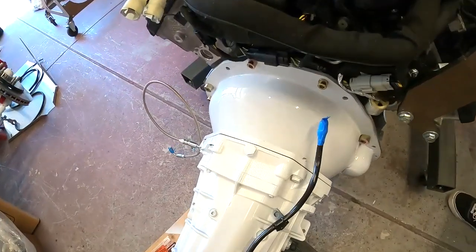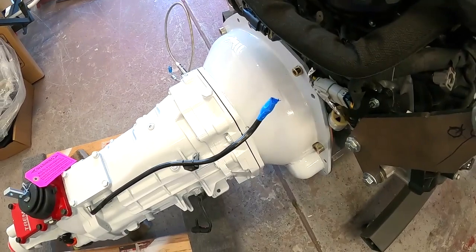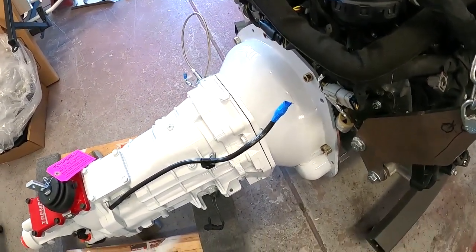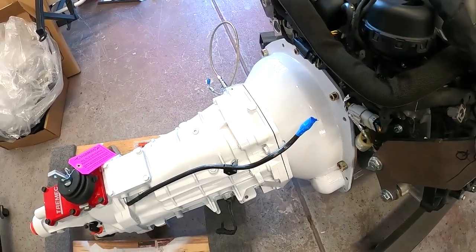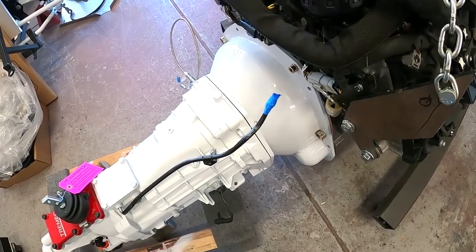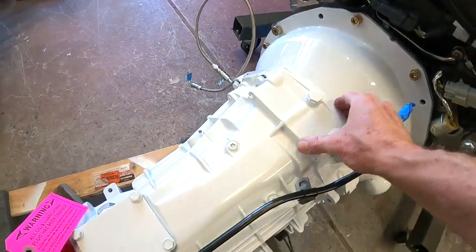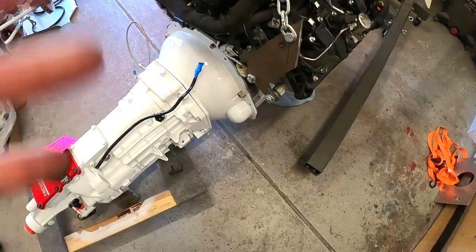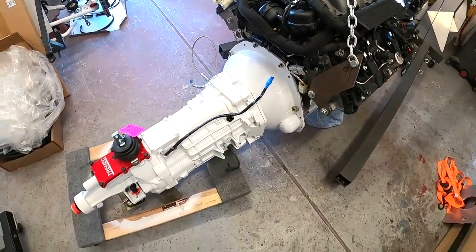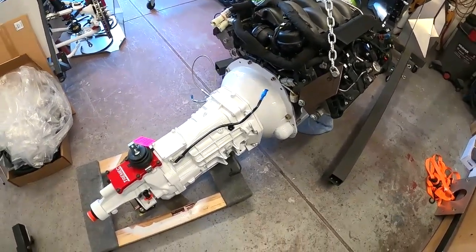Sorry I didn't get the video of this — it took a little while to get them mated up. I never want to bolt things down to force them; you want them to just slide into place. Couldn't get it to go, but finally with enough jiggling and twisting it just snapped right into place. That gap will go away — pushing it by hand it's actually fully mated up now. You've got a motor and transmission hooked up together.